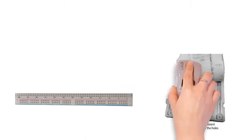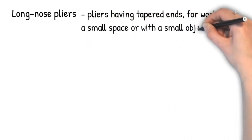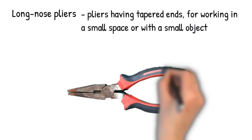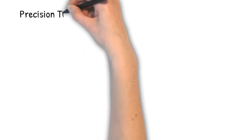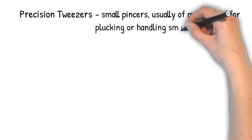Long Nose Pliers. Pliers having tapered ends for working in a small space or with a small object. Precision Tweezers. Small pincers, usually of metal, used for plucking or handling small objects.